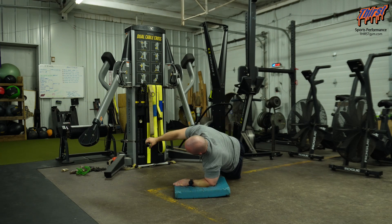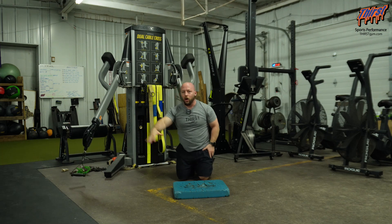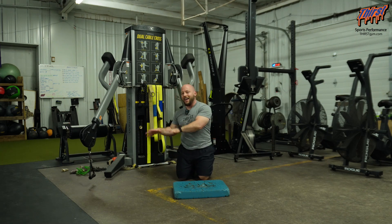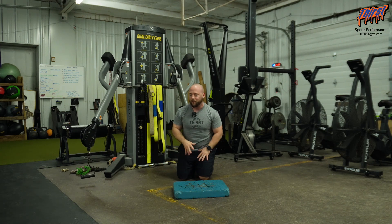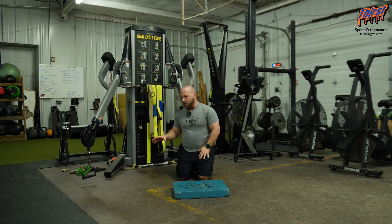I'm going to do my rep and then switch sides. Get long, control your abdominals. Not necessarily chasing the most amount of weight that you possibly can, but using your abdominals to stay nice and rigid, getting a full body training effect from this.